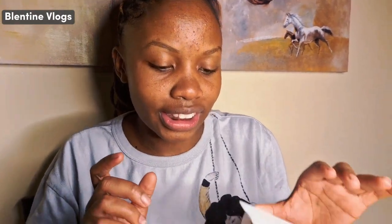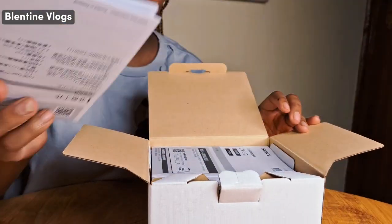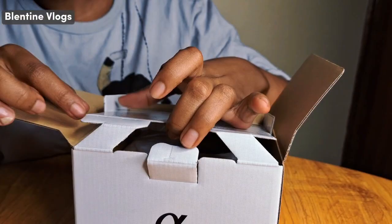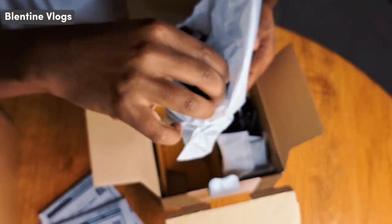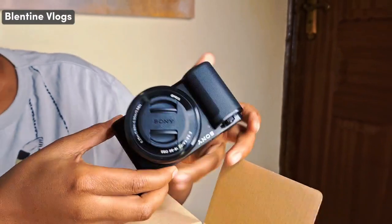Wait for good quality videos guys. So now let's unbox our camera and see how it looks like, and then I'll tell you more details about it. So here we just have the booklets, which I will read later, not now. Here is the camera, as you can see.